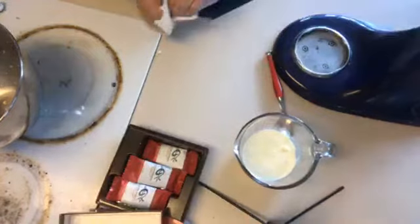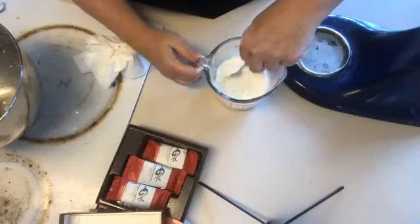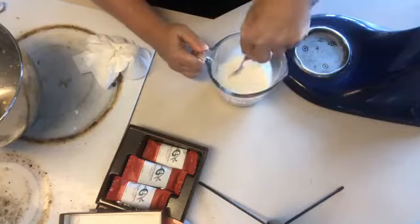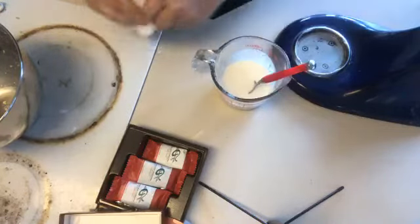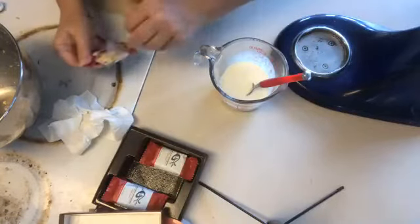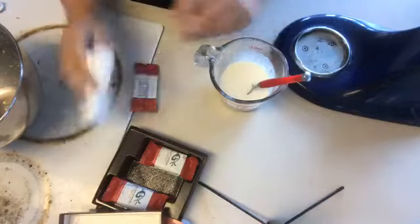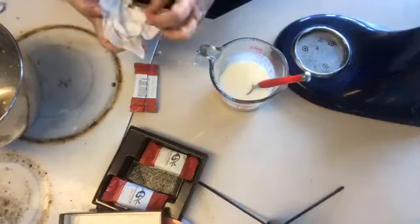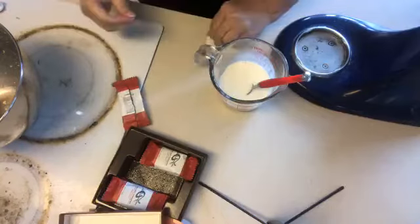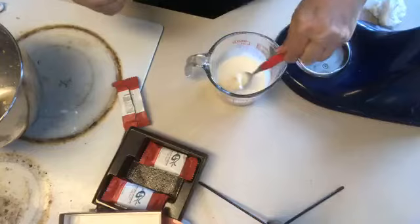Let's see how the ganache is doing — oh yeah, that's nice and melted. The peppermint seems to be at the bottom so I'm going to add maybe one more bar of peppermint. We'll break it up a little bit — not as chopped, but that'll be nice in there. I wanted it a little bit thicker; I might have added too much cream, but it'll still be delicious.